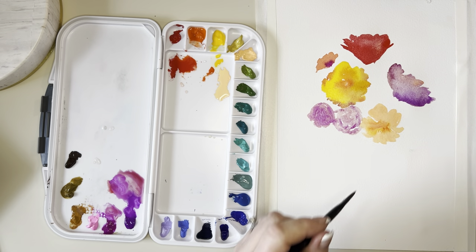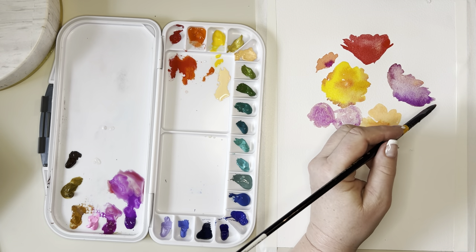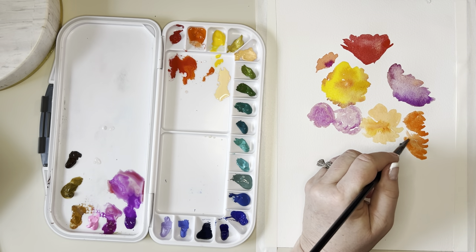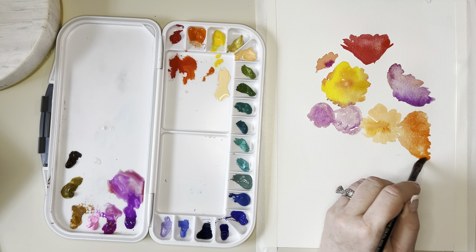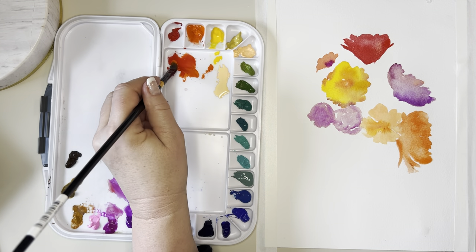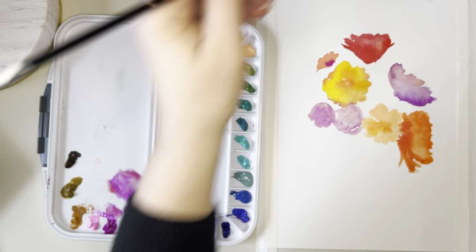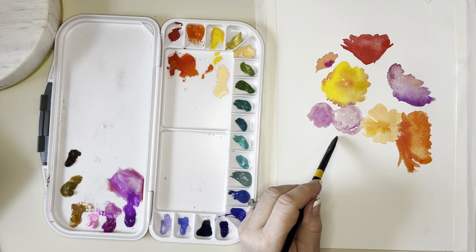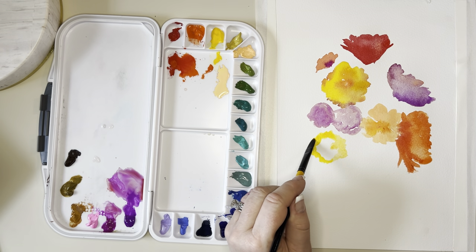It moves very much like watercolor, but what I do like is that it dries vibrant. It says on the packaging that it dries brighter — I don't know about that, I wouldn't necessarily say it dries darker or brighter, but it does not dry lighter. I hated that edge and I just picked a floral off Pinterest, tried to find the brightest one I could, and kind of copied that as my guide. Now I'm putting a big yellow daffodil in here.